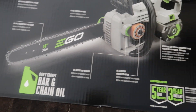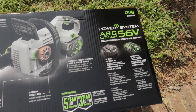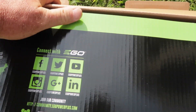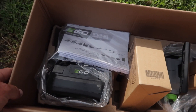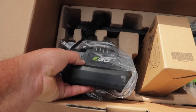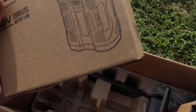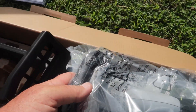So this is the new EGO 14-inch. It comes with the battery and the charger. As you know, I've already got the mower, weed eater, and blower, so this battery here will match all of my other tools. In the box you've got your directions, battery charger, battery, and chainsaw.